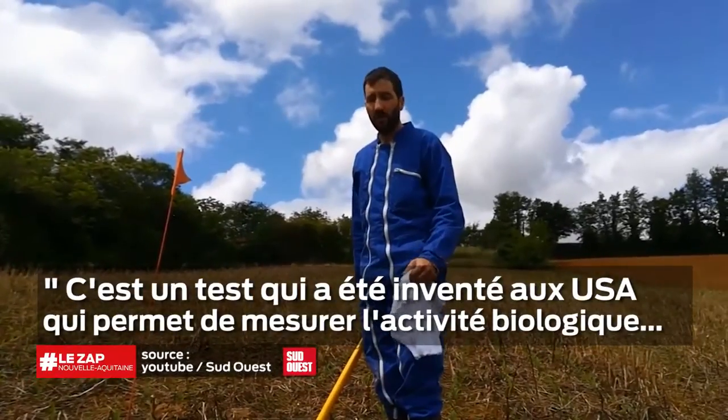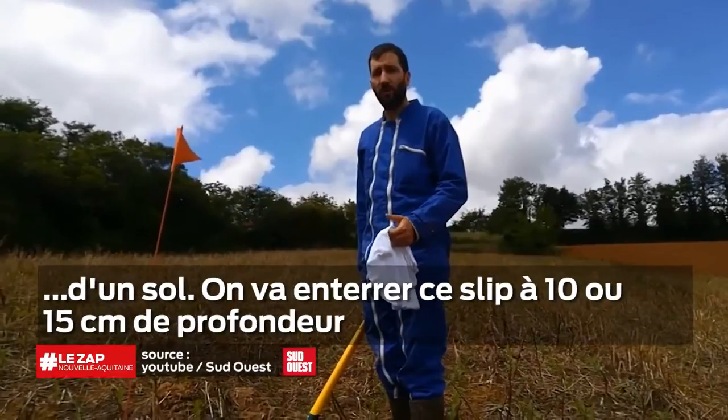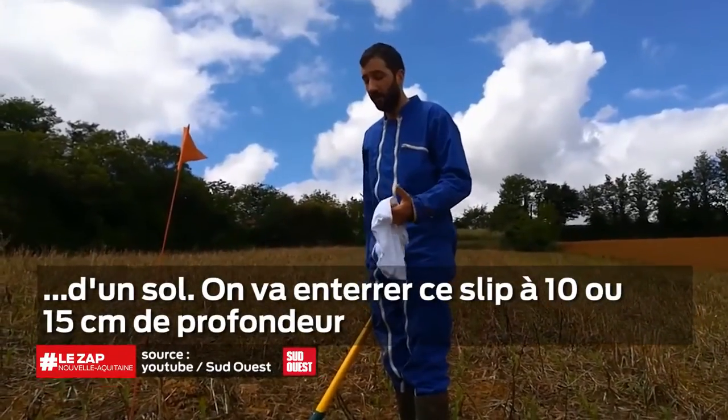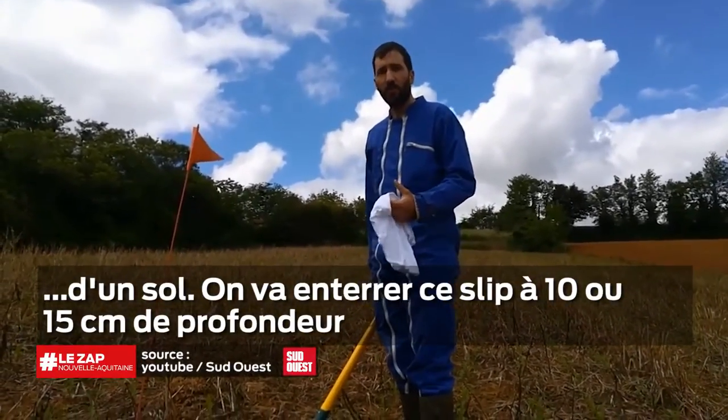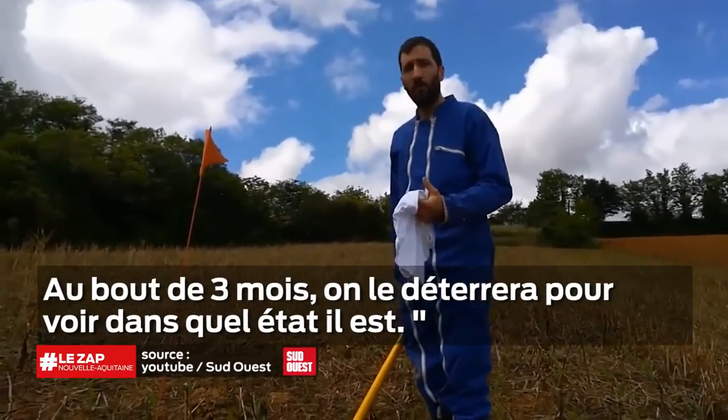This is a test that was invented by the Americans, which allows us to measure the biological activity of the soil. We will insert this slip at 15 cm in depth, and after 3 months we will see the state in which it is.